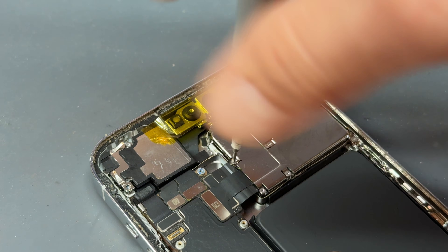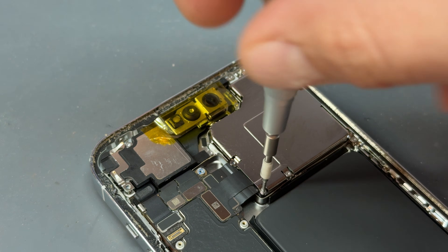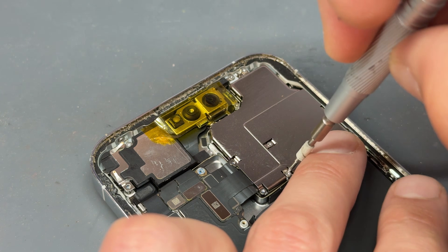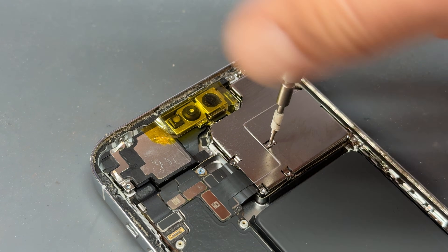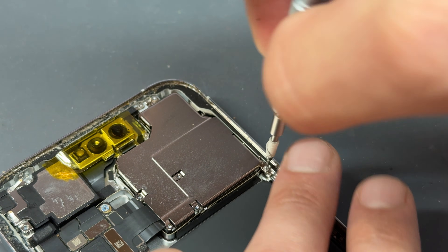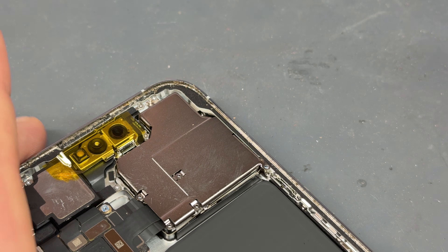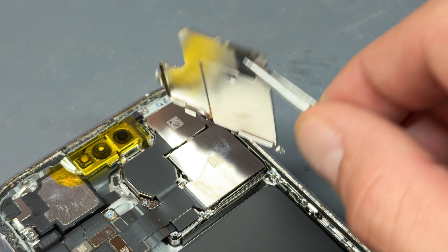There are four tri-wing screws holding down this shield just here. There are a couple more but I'll show you those in a minute. Go ahead and remove all four of those first and store them in a pattern so you'll be able to identify where you took them out from. There's another one just down in the bottom right corner — that's also a tri-wing screw. And then the last one is a crosshead screw up in the top corner. Go ahead with the tweezers and remove that shield.